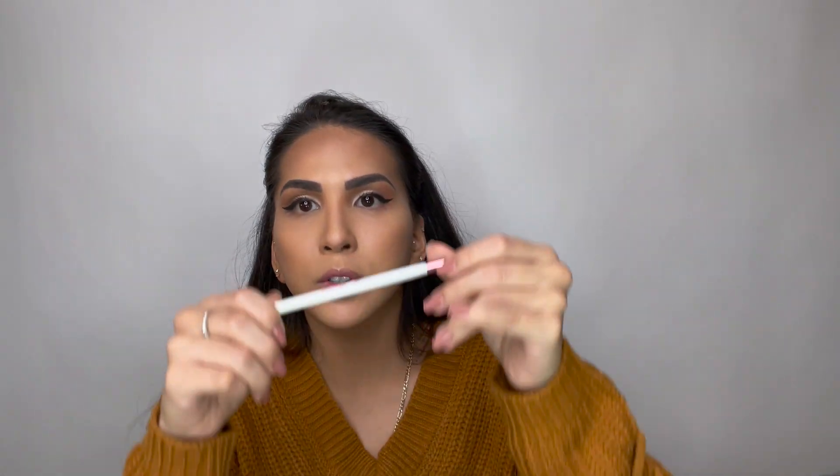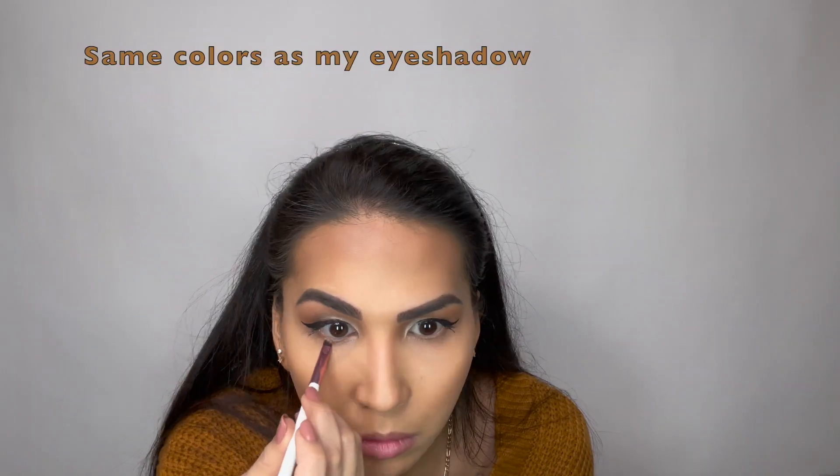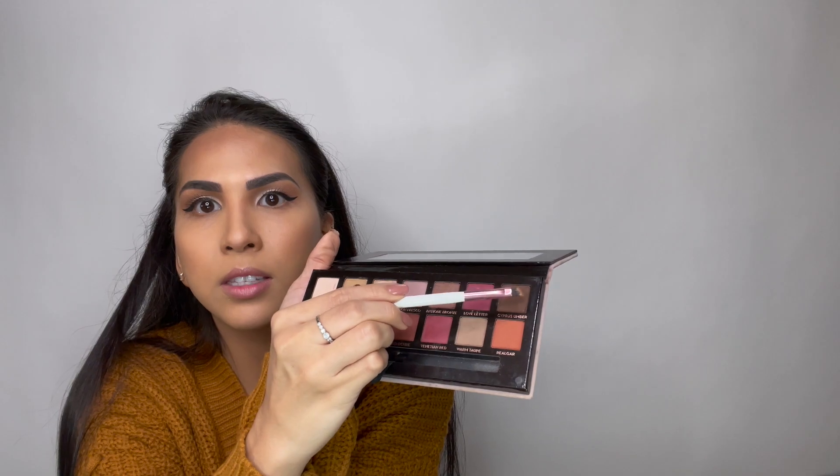I am going to go ahead and do my under eye and I am going to be using BH Cosmetics number 12 brush. I will be using the same palette again with this color.